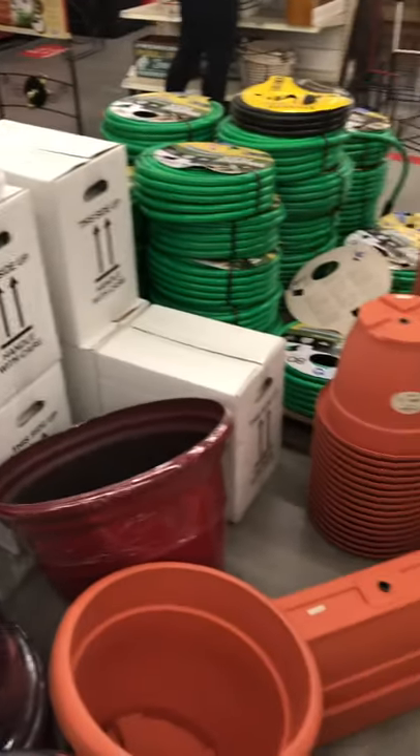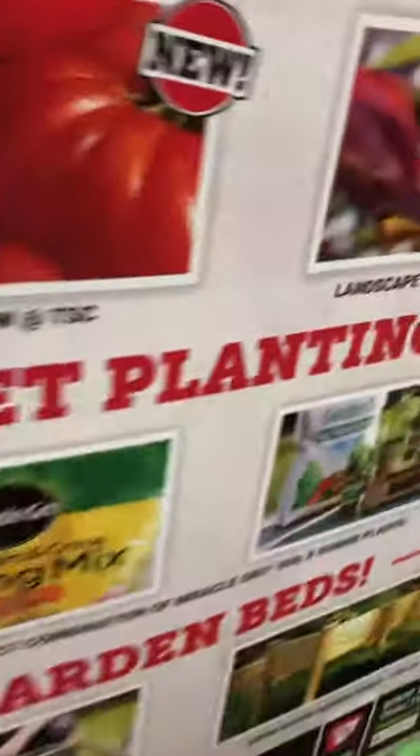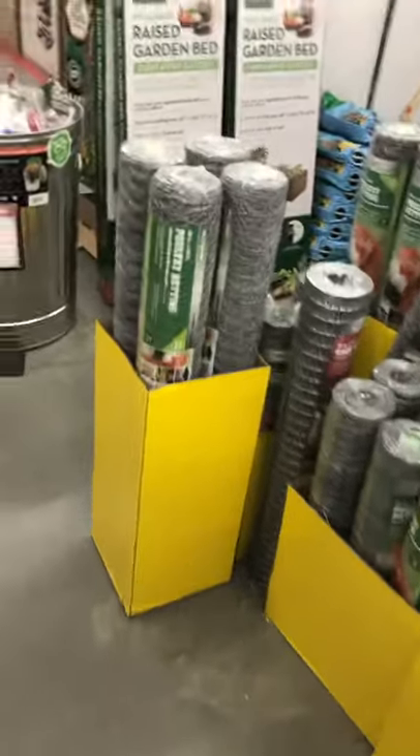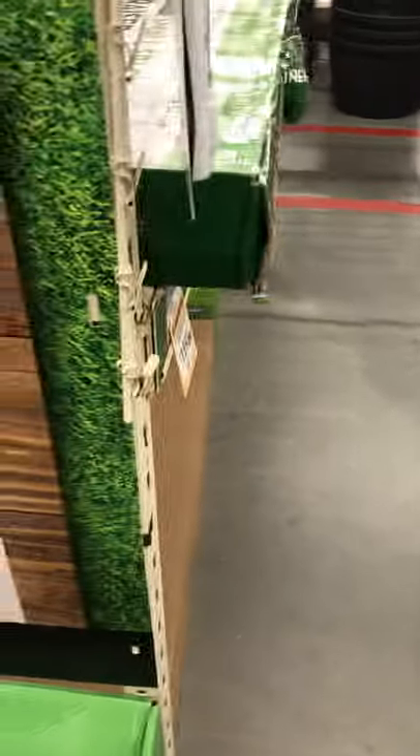I came in here to find fencing. I wanted to see — let me go over here and see how much these bags go for. Let's turn those pots over to see how much those pots are.